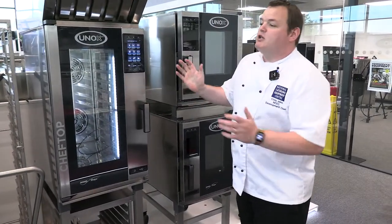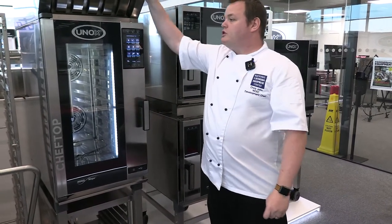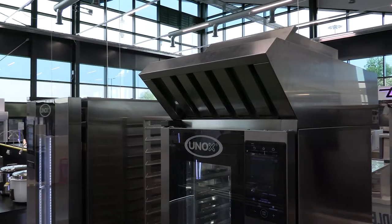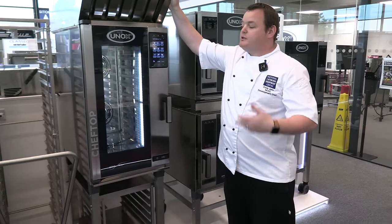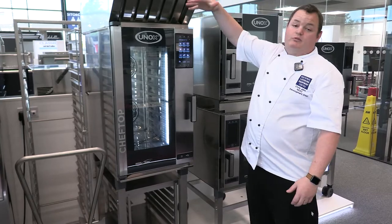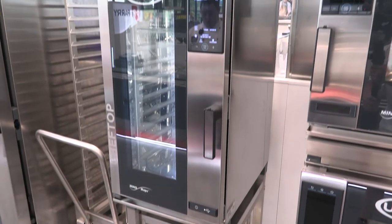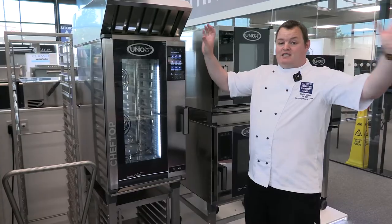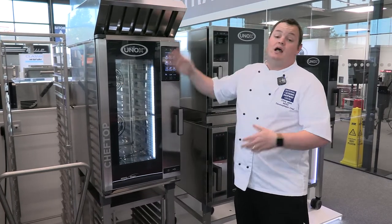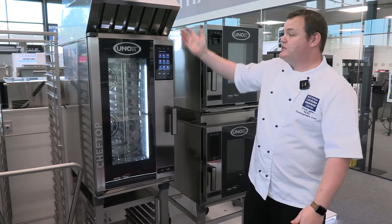There's also a condensing hood on top, great for places that don't have extraction systems. Steam, smoke, whatever rises up, goes in there, and it acts similar to an extraction system. Great for smaller units or places where you don't want to spend a lot on a full extraction system. But it's worth saying it's not unique to Unox — pretty much every manufacturer offers this sort of system.